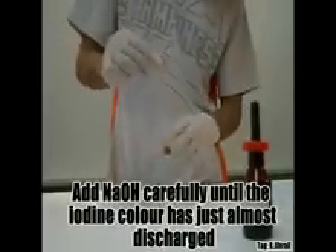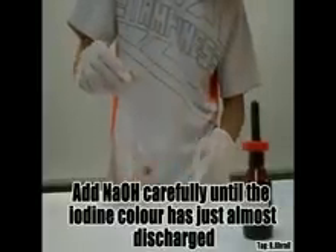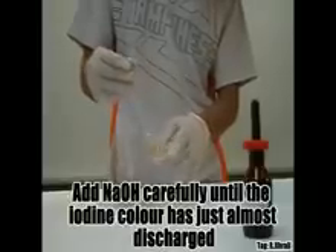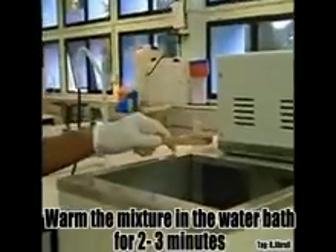This is not the correct way to mix the mixture — do not knock the test tube. Warm the mixture in the water bath for 2 to 3 minutes.